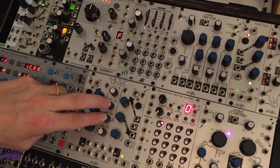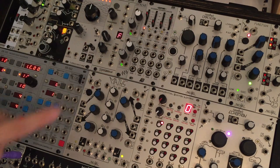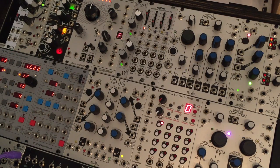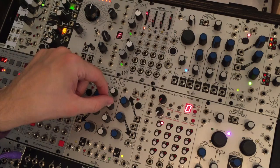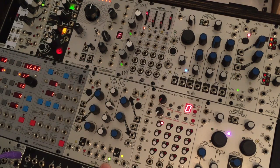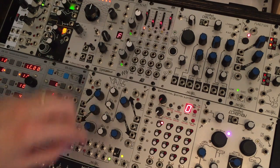Let's talk about inputs 2 and 3 — they're a little bit different. Yes, they take signals, but they also, if nothing is patched to them, they generate an offset voltage. Input 2 will generate an offset voltage of plus or minus 10 volts, which is quite a range. So if I turn this pot here to the right, you'll see this LED lights up — that's because I'm now sending out roughly positive 6 volts.